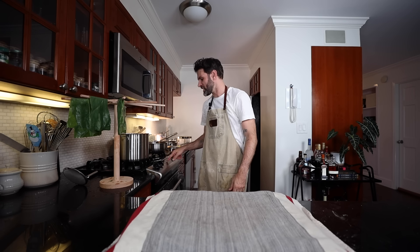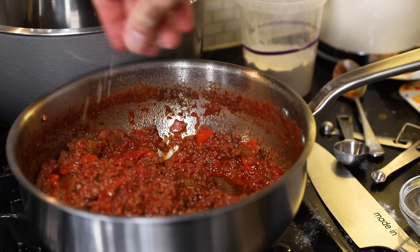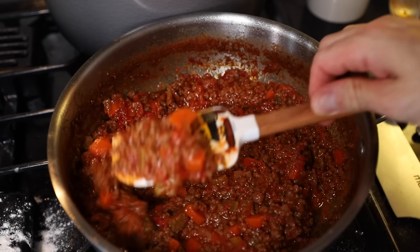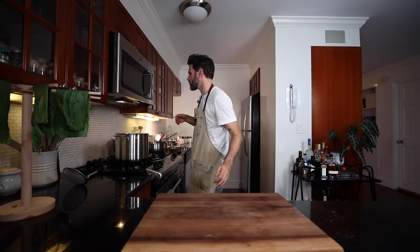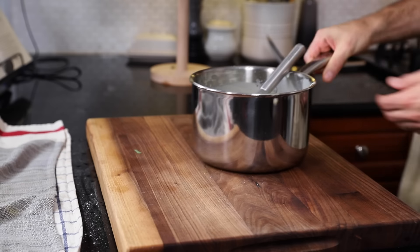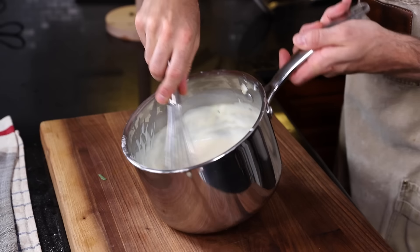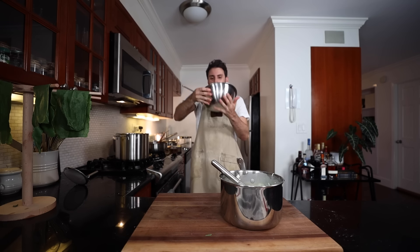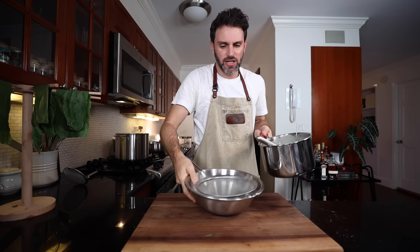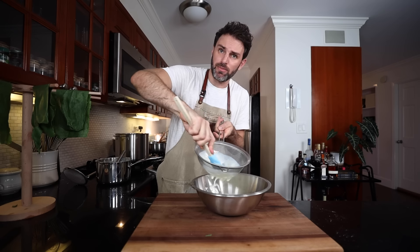I'm going to preheat the oven to 400 degrees F. This is exciting because this has been a lot of work. Let's check the bolognese — season it one last time. That looks great. Now there's one issue to sort out with the bechamel sauce: it has developed a dried, thick skin on top and when whisked, it becomes a little clumpy. I'll pour it through a sieve — that works fantastically. No more clumps.